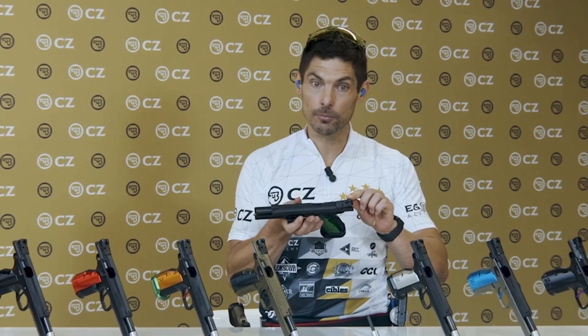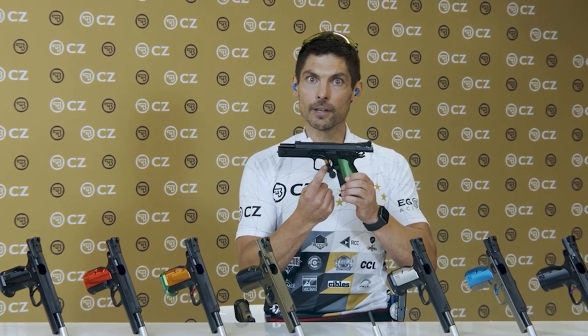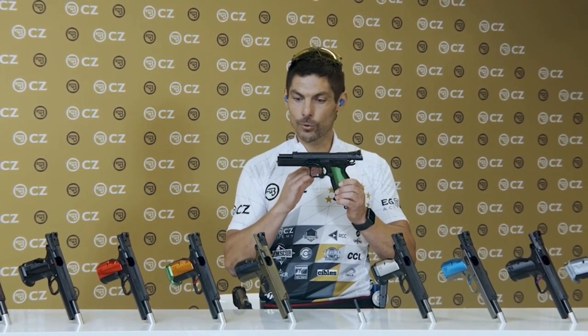The rear sight now becomes adjustable on the height, and the single action trigger is now in alloy. All of that to say that the gun already starts changing configuration, changing feeling while you shoot. This one is definitely an excellent model for people who are starting to shoot competition, are already a little bit dynamic into it, and are trying to reach a higher level in their results. That's the one to go.